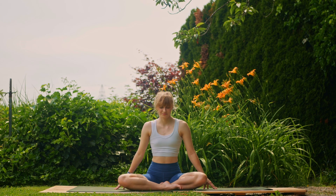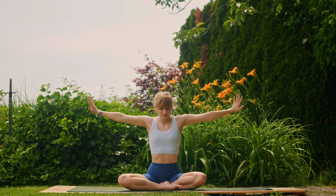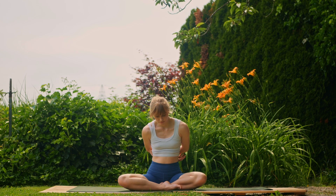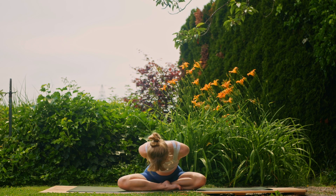Exhale fully. Then next inhale, reach the arms up and exhale, grab onto both elbows behind your back. Inhale, lift the chest; and exhale, try and fold down towards the legs. If this variation is too intense, release the elbow hold and place the hands on the mat or on the ground in front of you.